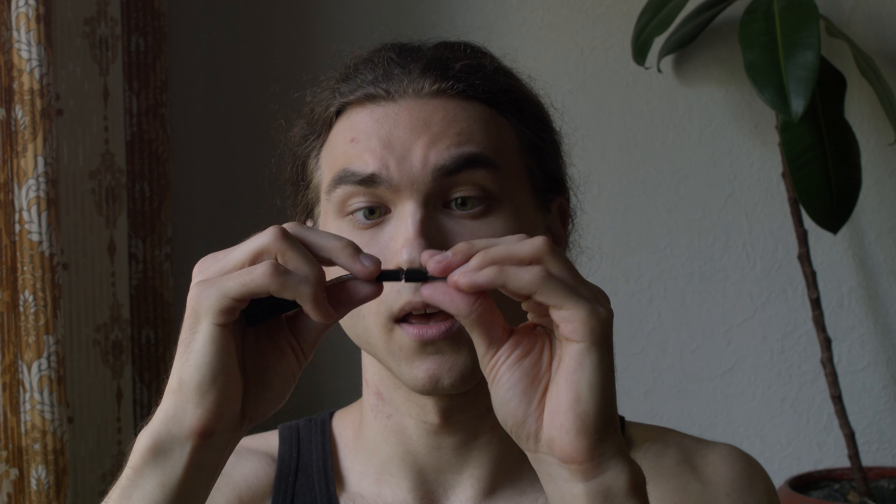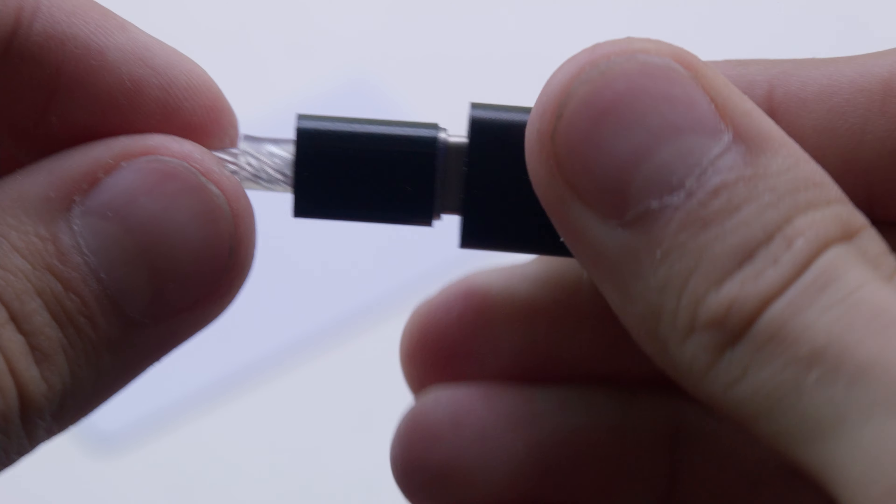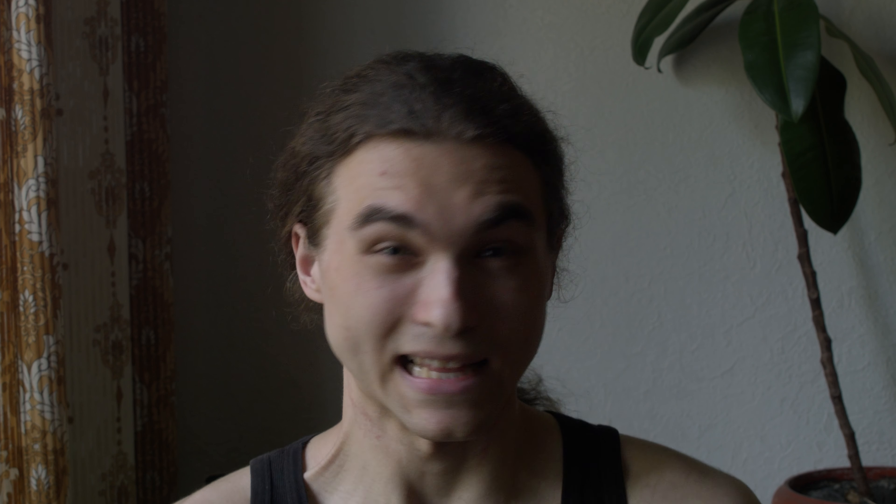The first one is the build quality itself. This thing wobbles even when connected through the original Type-C to Type-A adapter that comes with it in the box. It wobbles, and not just wobbles — it is really poorly made, and it's not just a cosmetic thing or minor inconvenience. Sometimes sound just disappears and sometimes only one earphone plays.